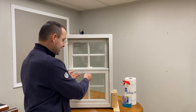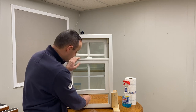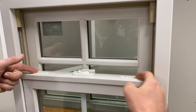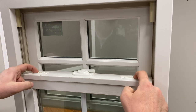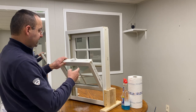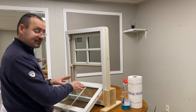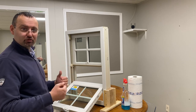Raise this sash about three inches, or you can just place your fist here. On the side here we have these two side locks, so with both fingers you squeeze these locks to the inside and you lower the bottom sash.